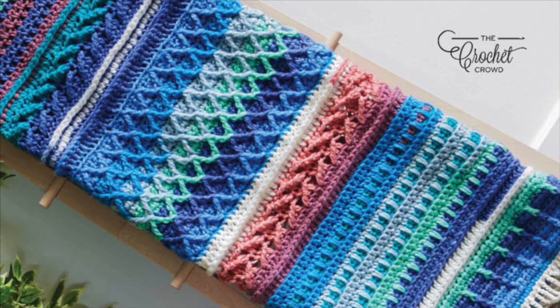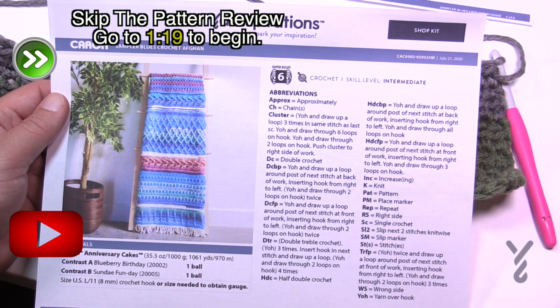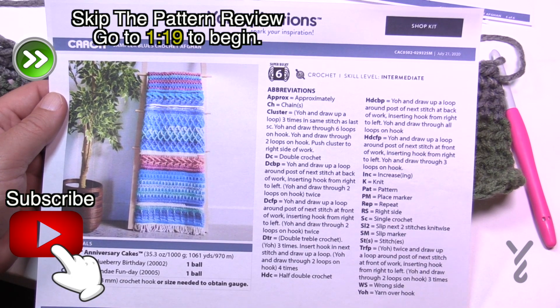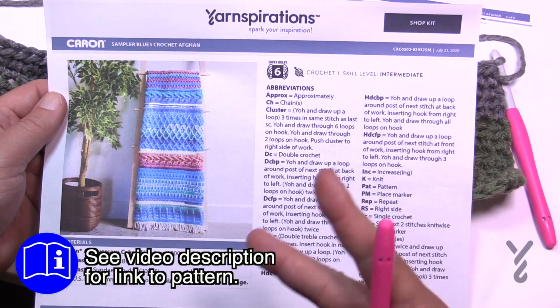Welcome back to The Crochet Crowd as well as my friends over at Yarnspirations.com. We're working on the Crochet Sampler Blues Afghan. We are now on part number two as we experiment with the Horizontal Ridge Pattern. If you're just joining us for the first time, we are working through this pattern and each one of the sections has its own videos. We're now on video number two.